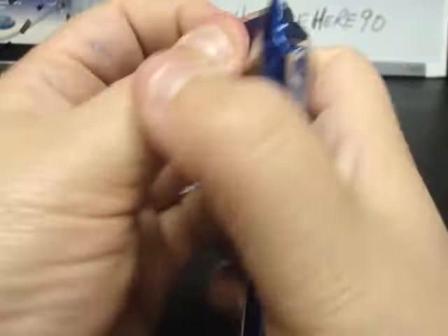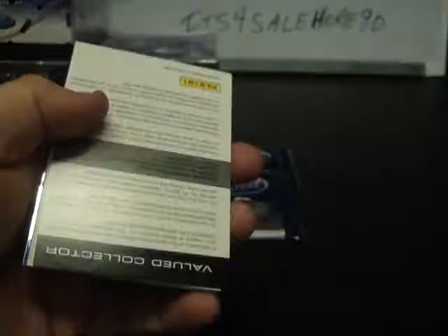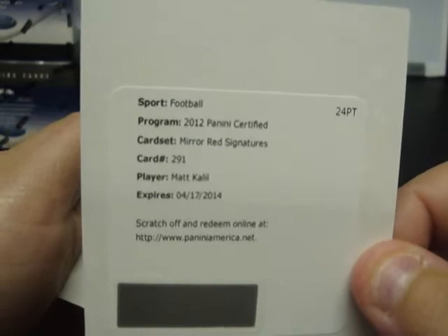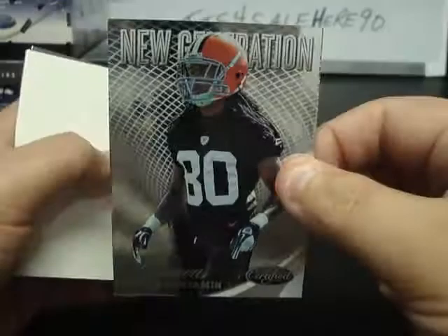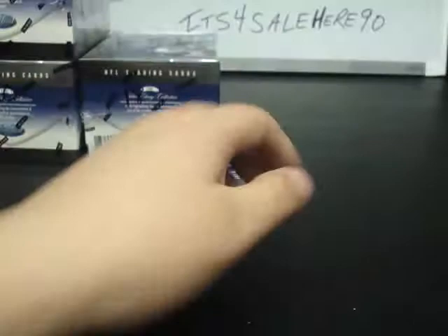Brees, Randy Moss, Redemption — Mirror Red Signatures, Matt Khalil, so that's going to be for the Vikings. Mirror Red Signatures Auto, Matt Khalil of the Vikings. Hakeem Nicks, Andy Dalton, Greg Jennings, Tim Tebow, New Generation Travis Benjamin for the Browns, Fred Davis, and Blaine Gabbert.